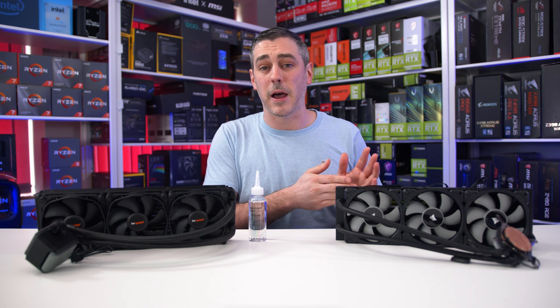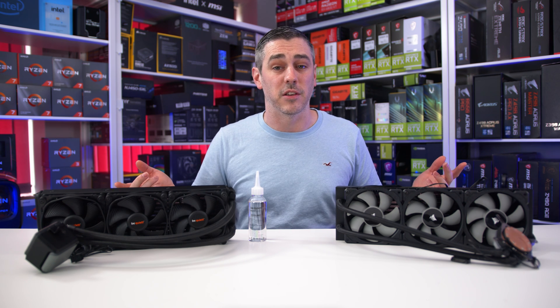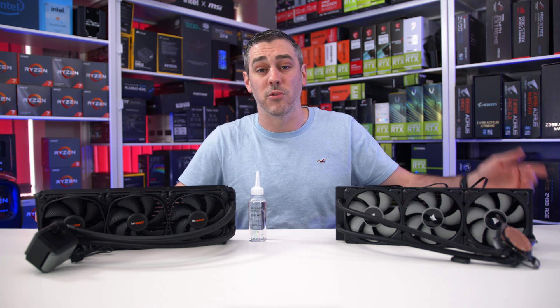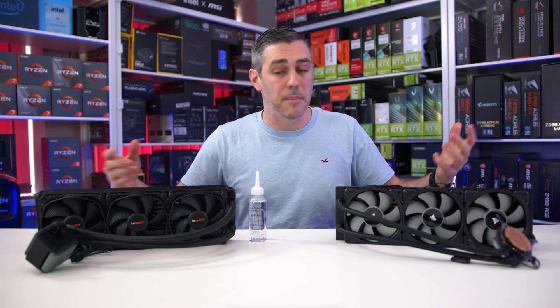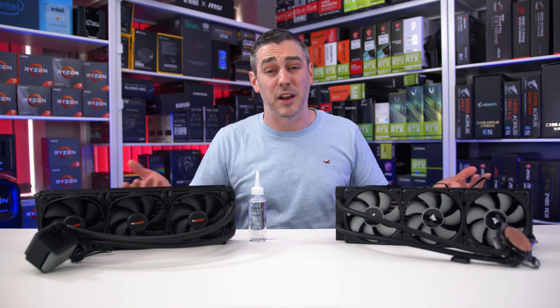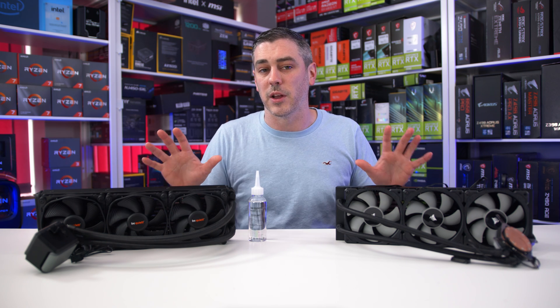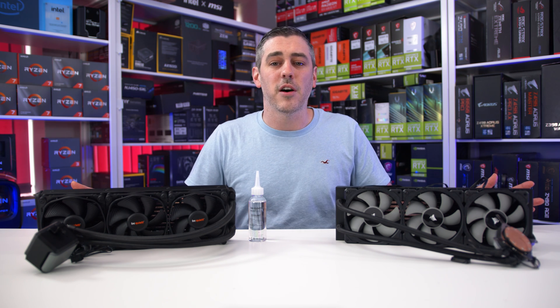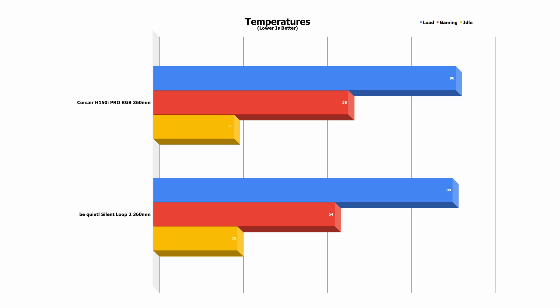Design and functionality aside, it's all about how it performs in terms of temperatures and acoustics, and as mentioned the market leader in popularity is Corsair. We wanted to see exactly how the Silent Loop 2 compared to the H150i Pro RGB — both are 360mm AIOs with similar length hoses and similar thickness rads, making them well-matched for comparison. Using an Intel 11900K for testing, at idle after five minutes to allow the CPU to stabilize, the Be Quiet and Corsair were basically neck and neck — essentially a margin-of-error draw.